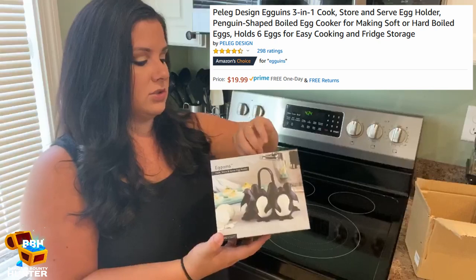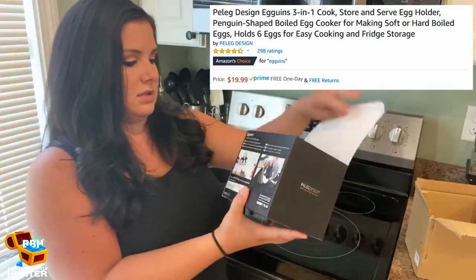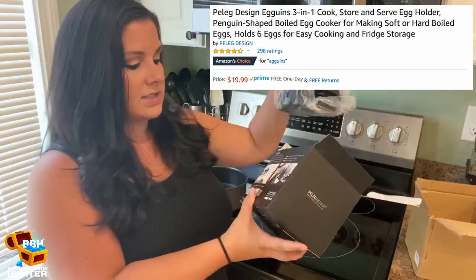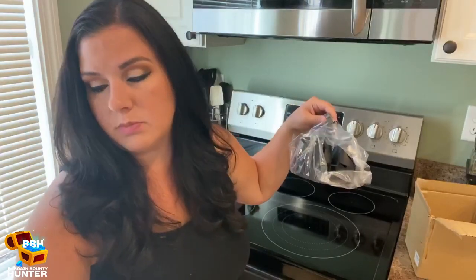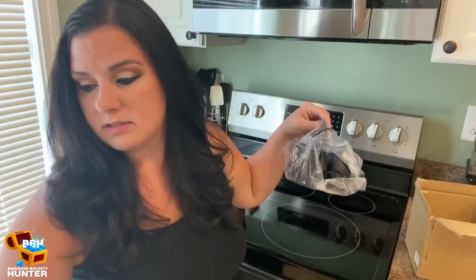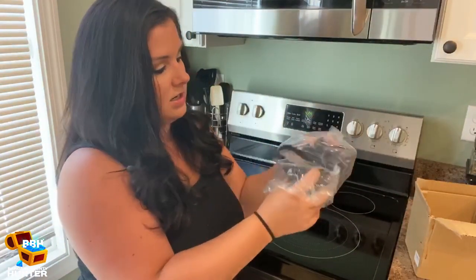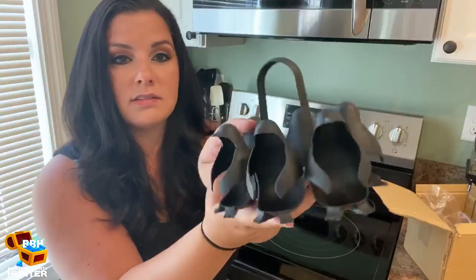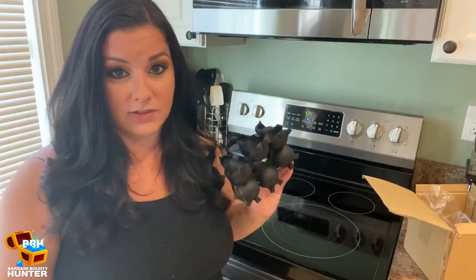So what I'm going to do is open it up and clean it, and then I will stick the eggs in it. It says it can hold all size eggs — I have jumbo eggs here. So I'm going to see if I can put them in, and then I'm going to boil some eggs. Look at how cute that is. I will be right back after I clean it.